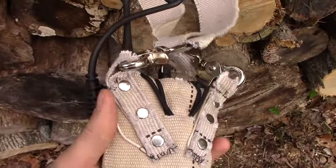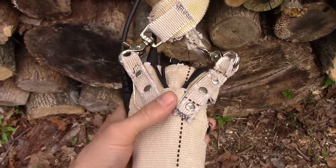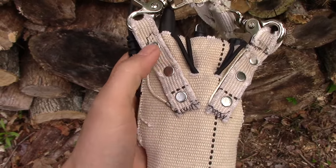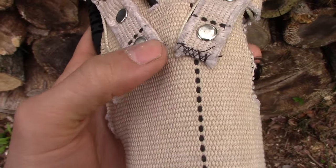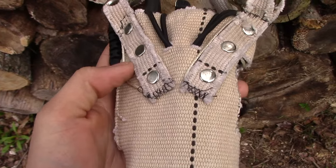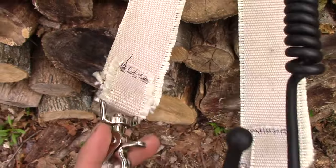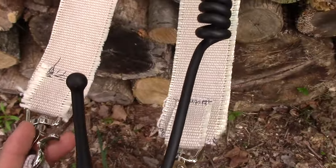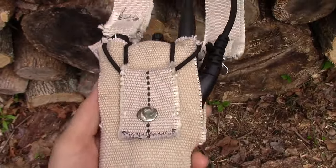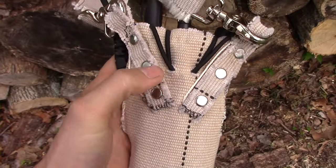On the back, the main strap portions are held on by these two pieces of fire hose, which are attached to the actual pouch by three rivets. I also stitched up the bottom nicely to help ensure it doesn't become unstitched over time. A couple of buckle straps are stitched onto the main straps.